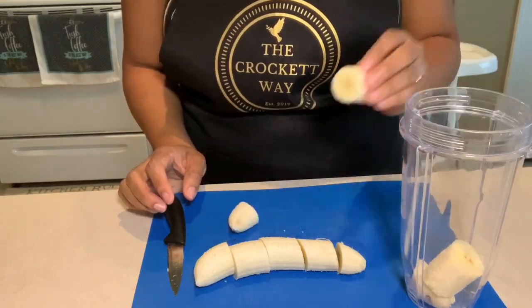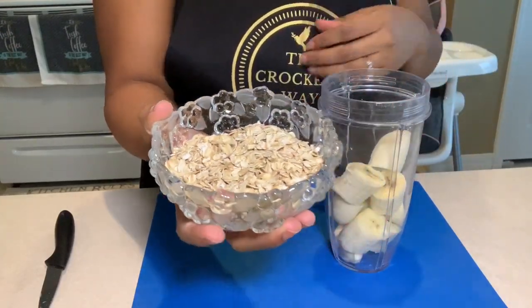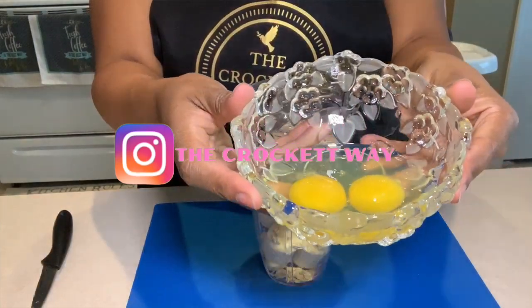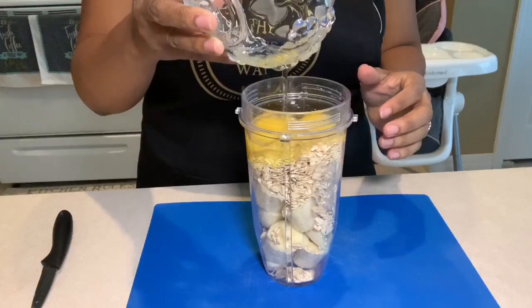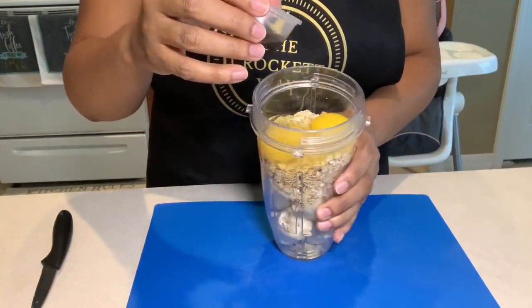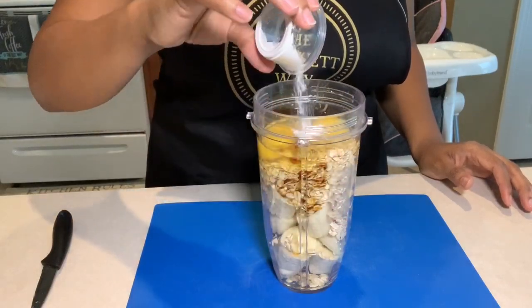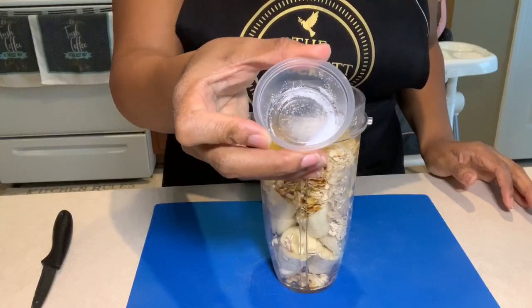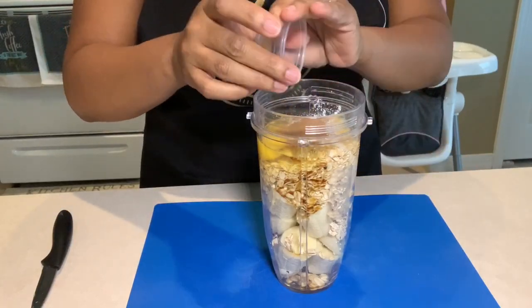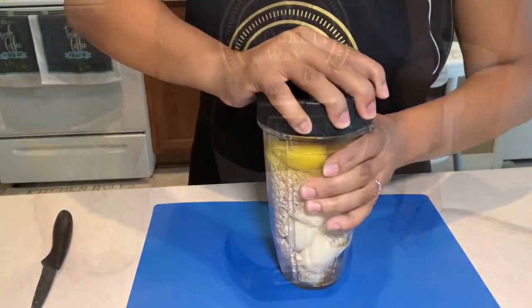Now I'm going to take the banana chunks and place them into my ninja bullet. I'm going to take one cup of whole oats — these are just the Quaker whole oatmeal oats — and place them right into the ninja bullet along with the bananas. Next we're going to put in the two eggs, then add that one teaspoon of vanilla essence, one teaspoon of baking powder, one fourth teaspoon of salt, and last but not least, one half teaspoon of cinnamon. Now that we have all the ingredients incorporated, we're going to put the lid on the ninja bullet and get these amazing ingredients mixed together.